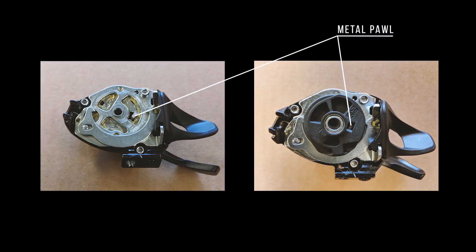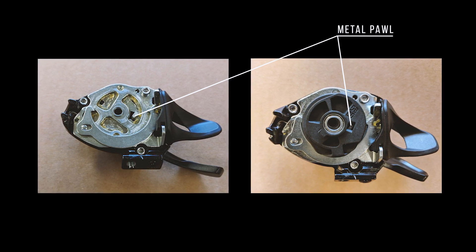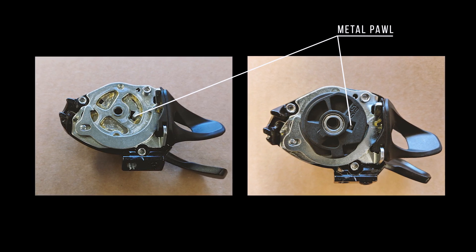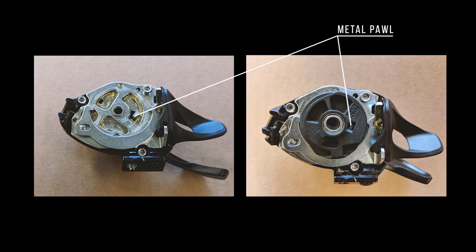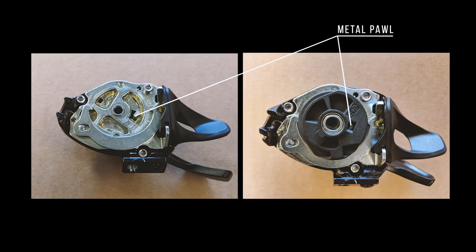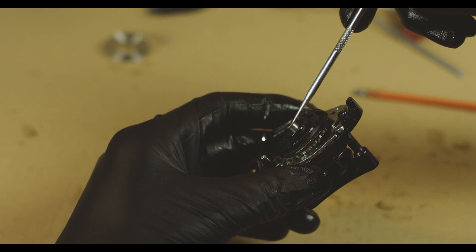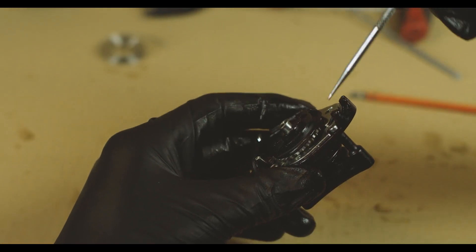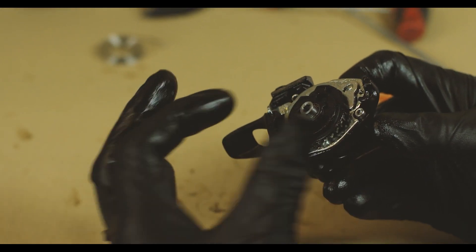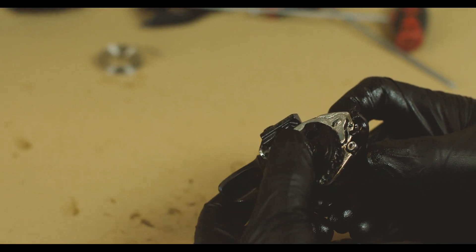Notice the metal pawl in the image on the left. You're going to need to align the window on the black plastic spool with that pawl when you install it. In the image on the right you can kind of see the metal pawl through the window — that lets you know the spool is aligned correctly and you're safe to install the pivot bolt. You'll want this spool fully clocked in the relaxed position, which is at the end of the teeth. You're going to need to bump this thing a little bit — this whole arm here springs forward and everything falls into place.